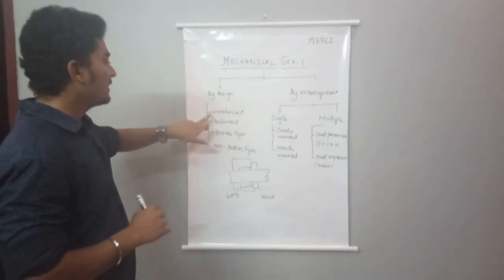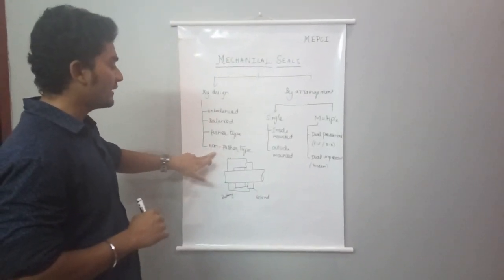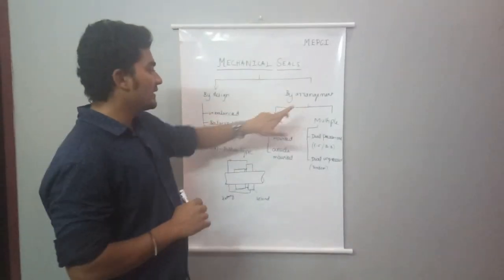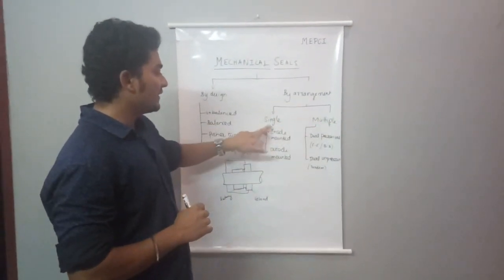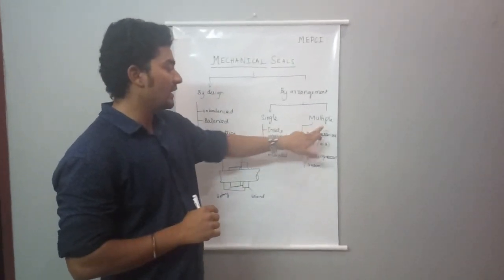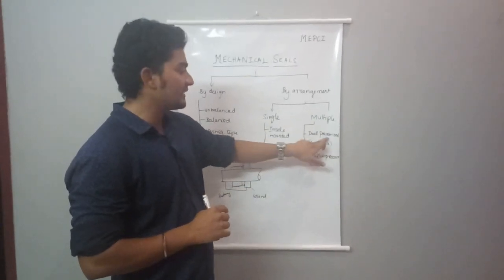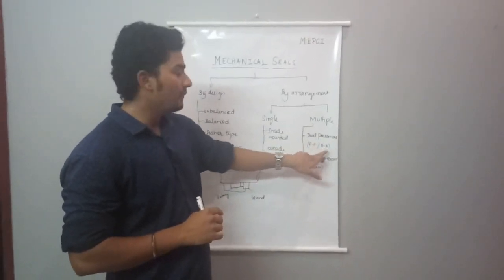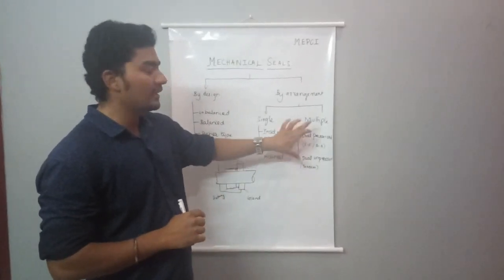The mechanical seal can be classified by design and by arrangement. By design: unbalanced mechanical seal, balanced mechanical seal, pusher type, and non-pusher type. By arrangement: single seal and multiple seal arrangement. Single seal has inside and outside configurations. Multiple arrangement includes dual pressurized seal and dual unpressurized seal, with face-to-face, back-to-back, and tandem arrangements.